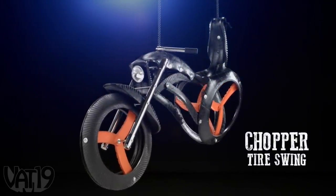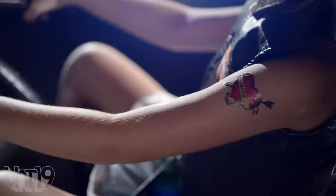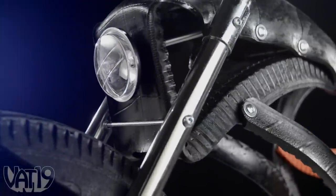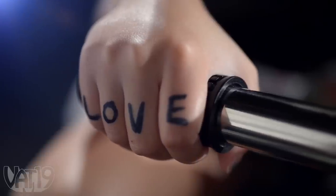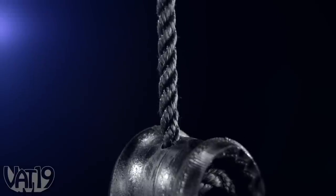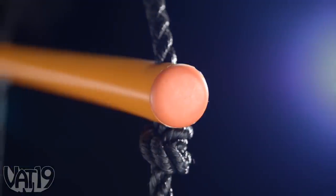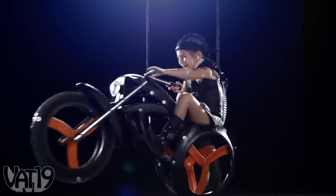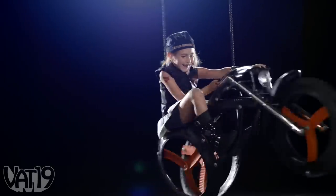Bound up with the Chopper Tire Swing. A recessed, easy-riding seat, rubber frame crafted from a repurposed tire, rust-resistant hardware, decay-resistant nylon rope, and PVC stabilization that works on trees or swing sets all give the Chopper Tire Swing the feel of a real motorcycle.